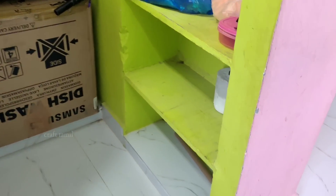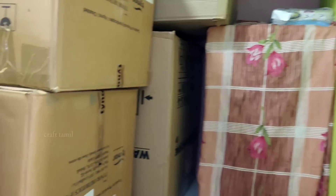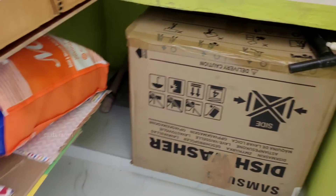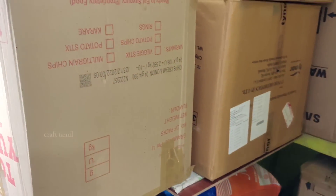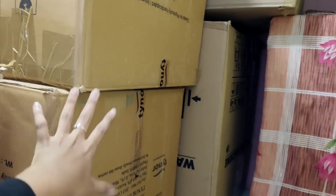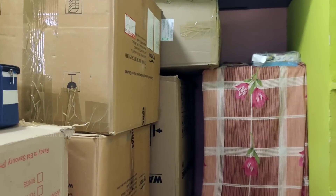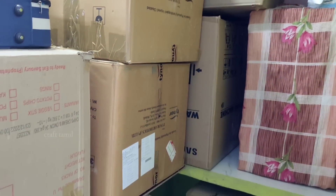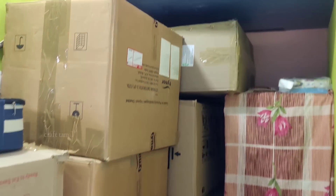Now we are packing all of our Barbie things and craft channel items. There are Barbie show things. We are packing all of these things — slimes, Barbie dolls, and all our craft things. We have to arrange all of our stuff. We are packing all of our craft and Barbie show things.